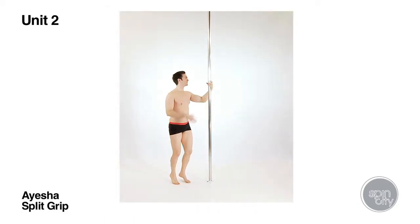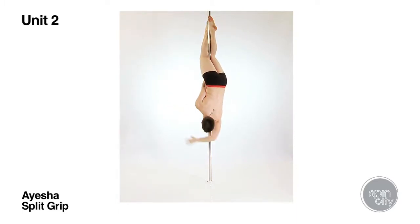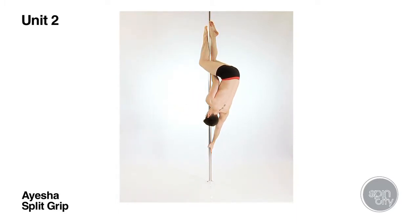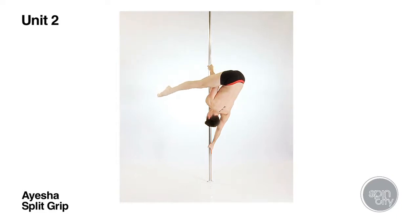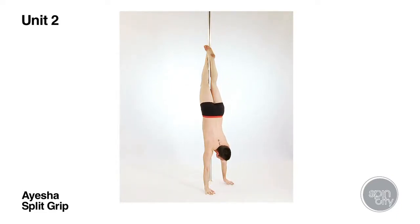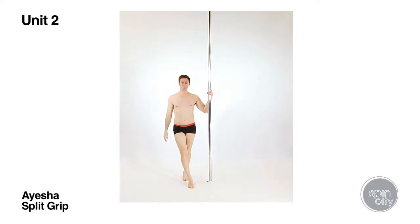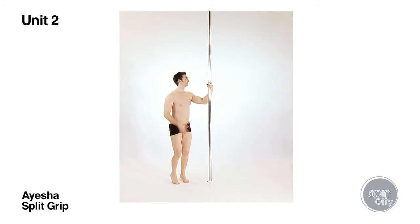Before students move on to attempting full arms only positions, they should have a strong arms only prep in at least two different grips and preferably on both sides. It can help to strengthen this prep by using prep progression positions such as extended butterfly, caterpillar climb, inverted D, and the flower position. The prep progression positions that are appropriate will vary from grip to grip.